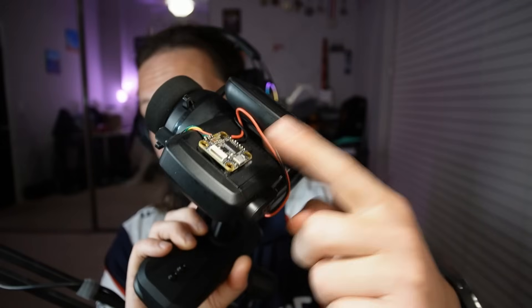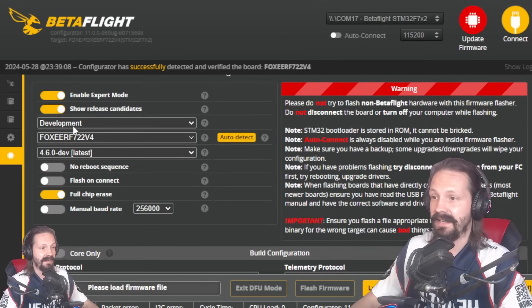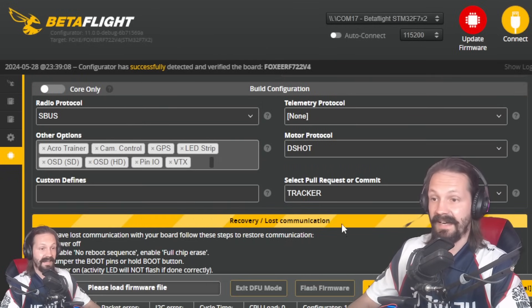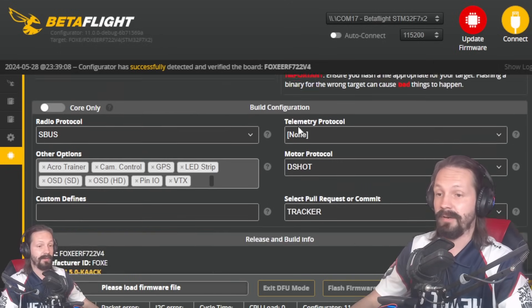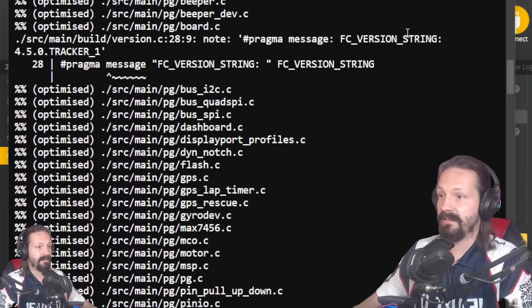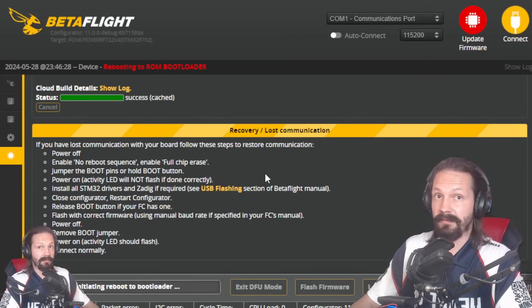Now let's get to flashing a special version of Betaflight on this flight controller. Open Betaflight Configurator 11.0, go to update firmware, then enable expert mode, then click show release candidates. Here select development, then auto-detect your flight controller. Right here you need to select 450 CAC. After that, scroll down and select SBUS in the radio protocol. In the select commit or pull request field - not in the custom defines - right here on the right side, you need to type TRACKER with capital letters and hit enter. Then it should say tracker. Click load firmware online - you might wait a bit until the cloud builds it. For double verification, click show log and scroll down until you see something like 'pragma message FC version string 450 tracker' - one means you're good. Then just click flash firmware.